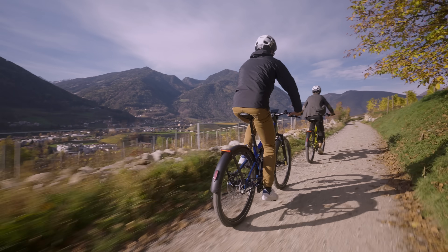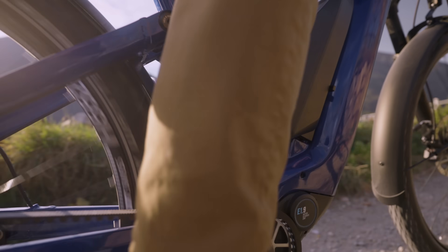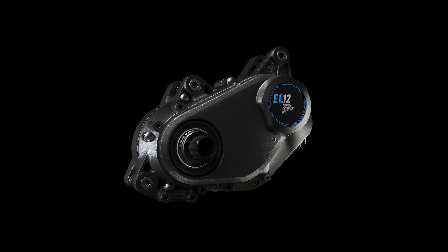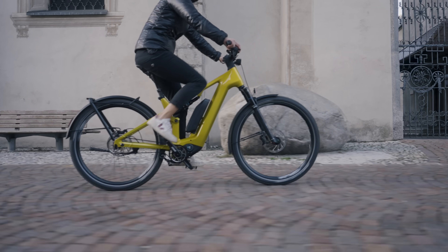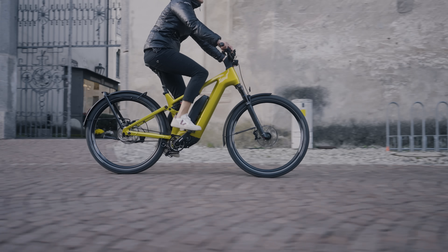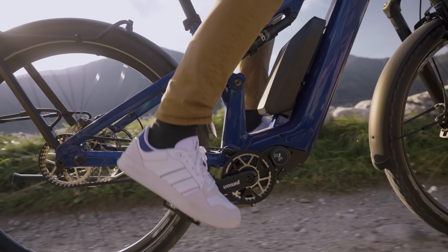The regular eBike version can provide up to 600 watts or 400% of assistance at a maximum cadence of 120rpm. Pinion doesn't believe the way other eBike manufacturers measure torque is applicable to their motor and gearbox unit, and as such they say the eDrive is measured at the output shaft rather than the power that actually goes to the back wheel. The brand claims the MGU gives up to 160Nm of torque at the motor's output shaft in first gear. For a more comparable measurement though, Pinion claims a maximum torque delivered to the rear wheel of 85Nm, making it roughly in line with the competition.